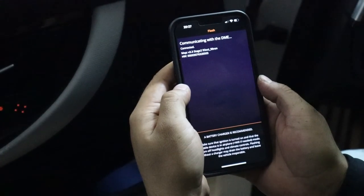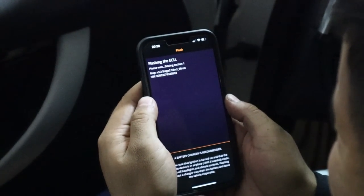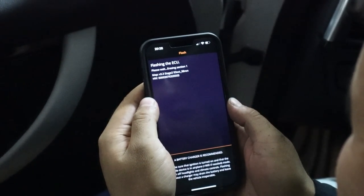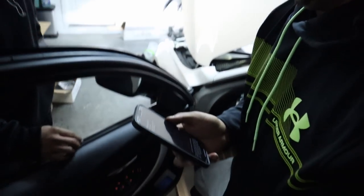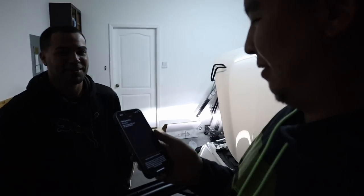Uh-oh — drivetrain malfunction, right away. That's how you know it's working. Traction malfunction — wait, I'll turn on the car. Imagine that. That's how you know a BMW is working right there, bro — throws a code and you didn't even start the car, you just opened the door. Alright, we'll be back in five minutes.